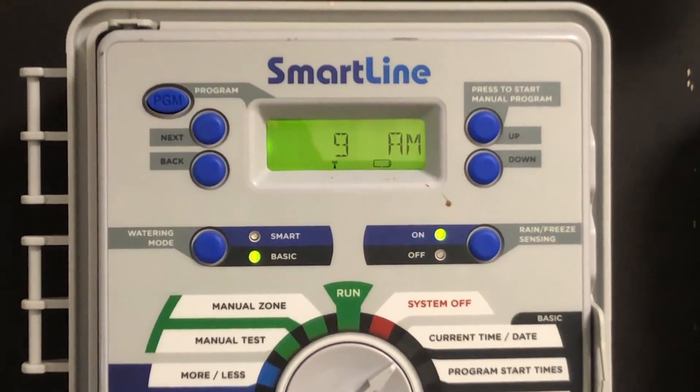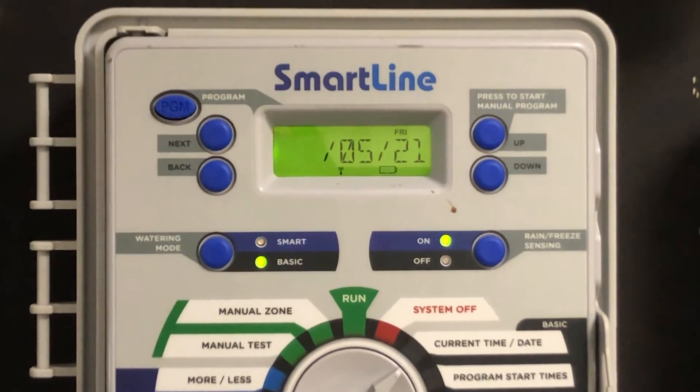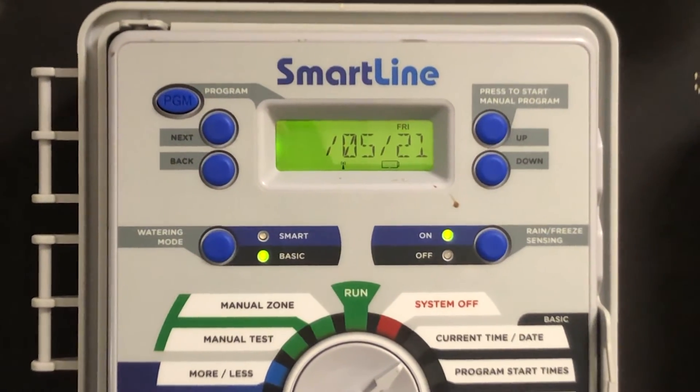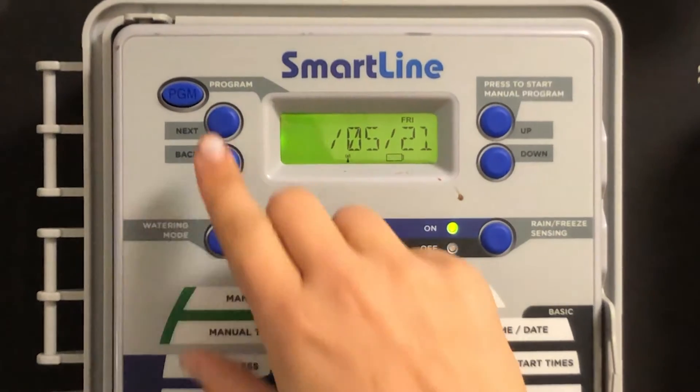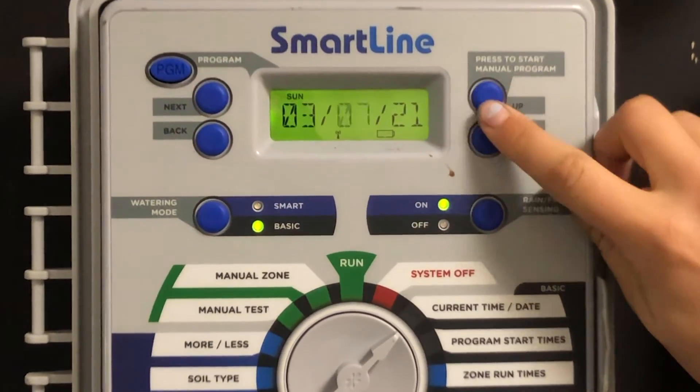Press next to adjust the date. Press the next or back arrows to navigate through the screen, and the up or down buttons to make changes.